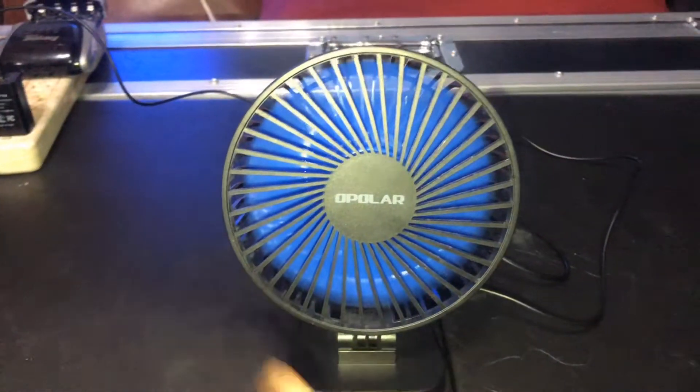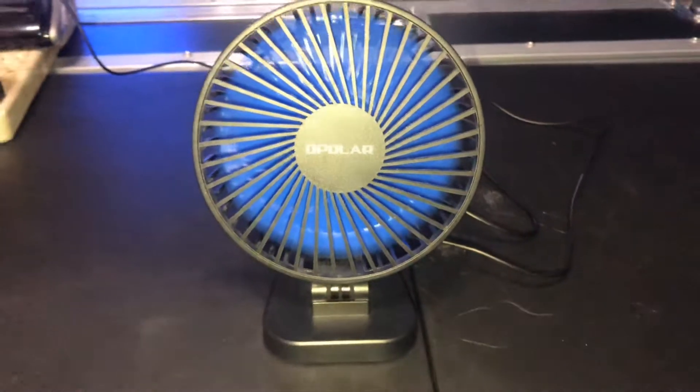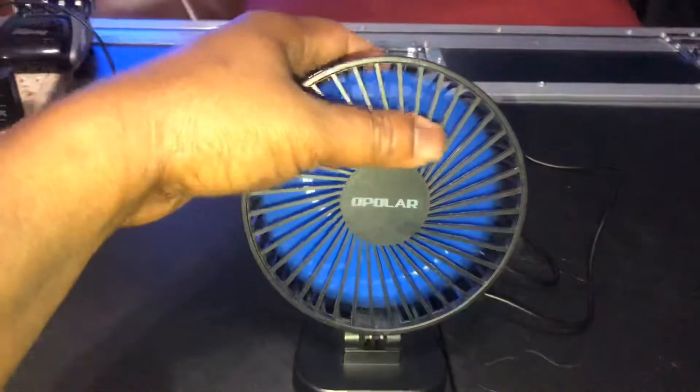That was 5,000. This is 6,000 RPMs. And full power at 7,000 RPMs.